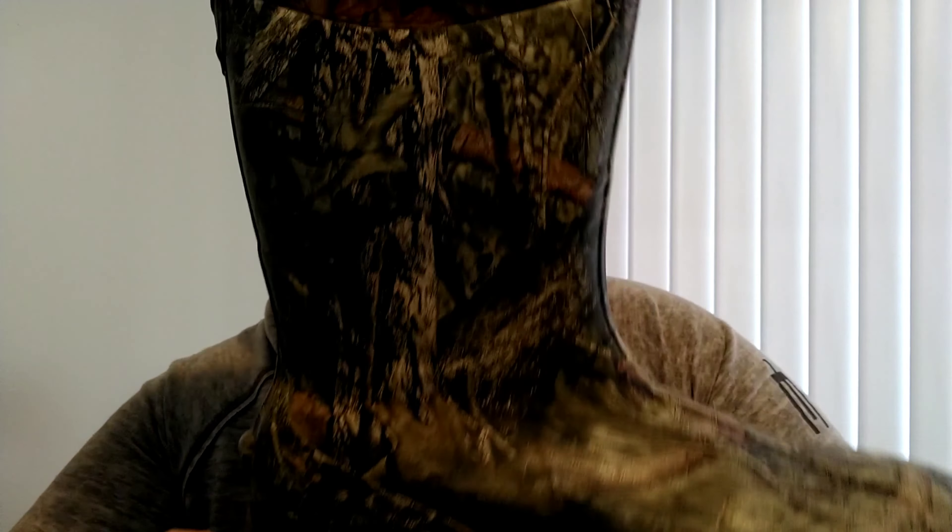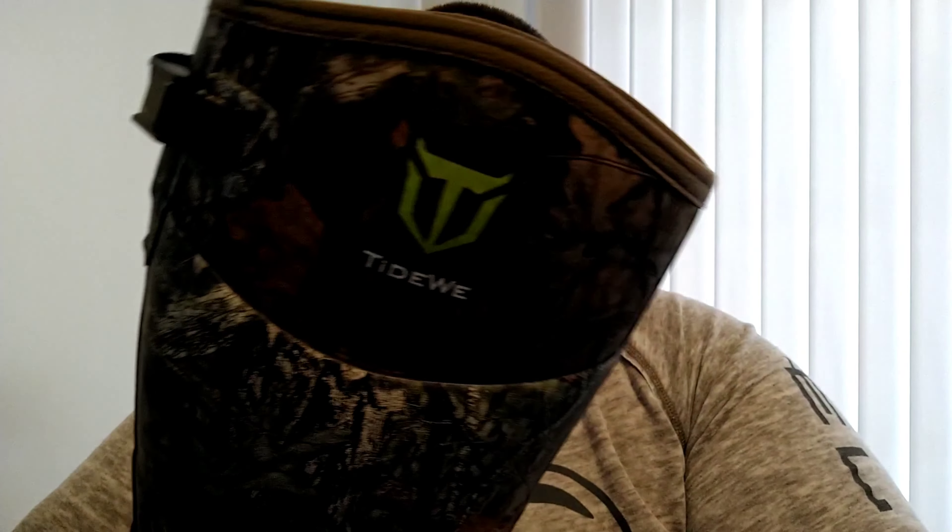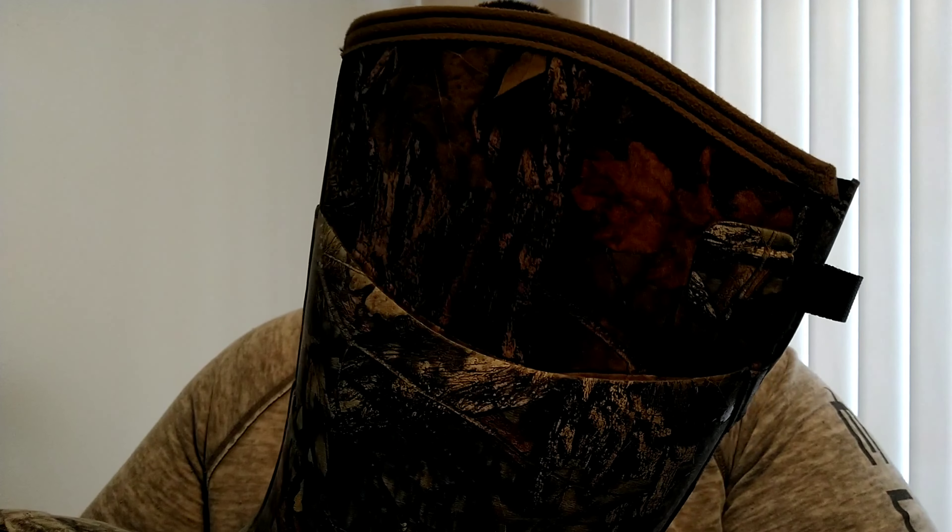I've had these probably for close to four years now. They're 100% waterproof, seven millimeter insulation with fleece lining, reinforced toe, and they've got a little kick stop here for easy on and off. You can tighten the calf strap — 100% waterproof.